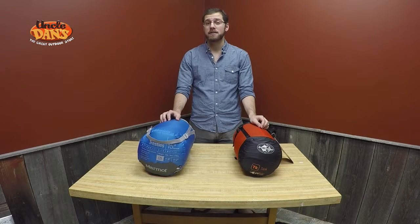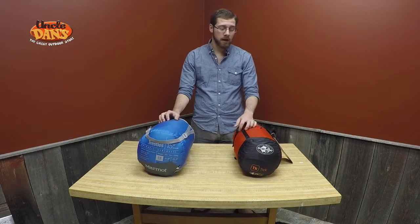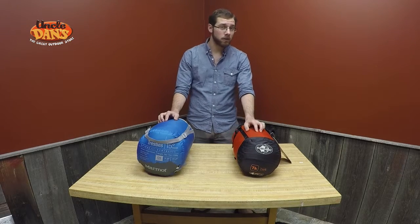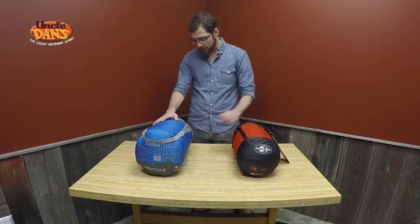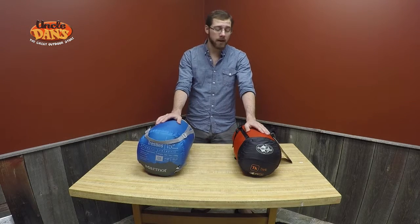So the real advantage that a synthetic bag is going to have is the price. As you can see, this down bag is actually a touch warmer, a touch lighter, and a touch more packable. However, price-wise, this Sea to Summit bag is $329, whereas the Marmot synthetic bag is more like $109. So the synthetic bag is going to be quite a bit cheaper.